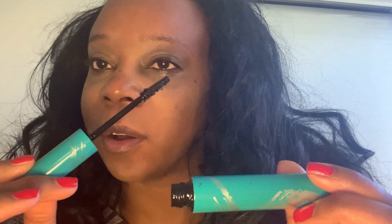First, I put Vaseline or Castor Oil to make sure my lashes are not drying out, because that happens sometimes with certain mascaras. They tend to dry out your own lashes.